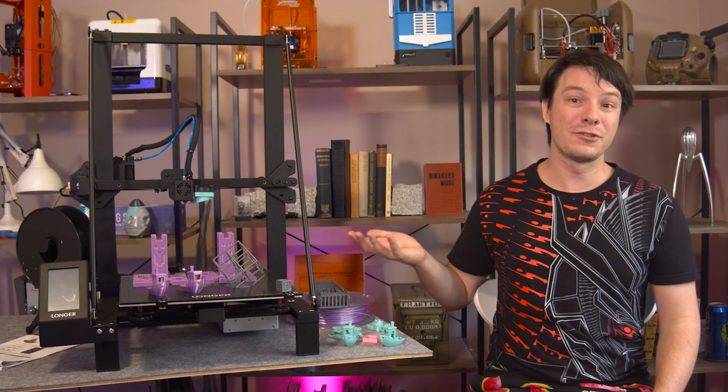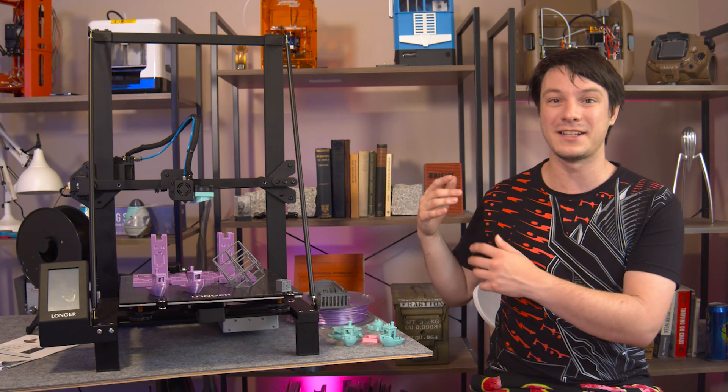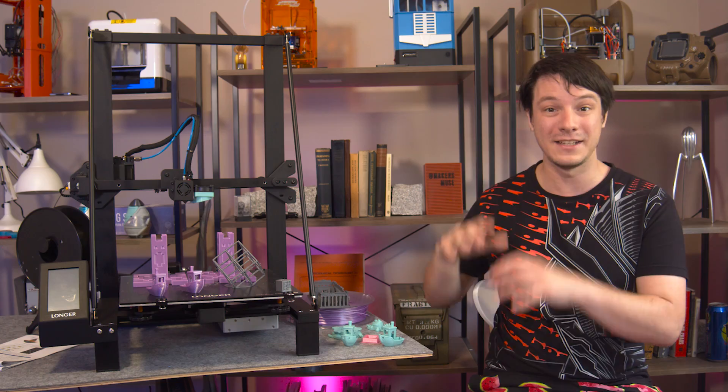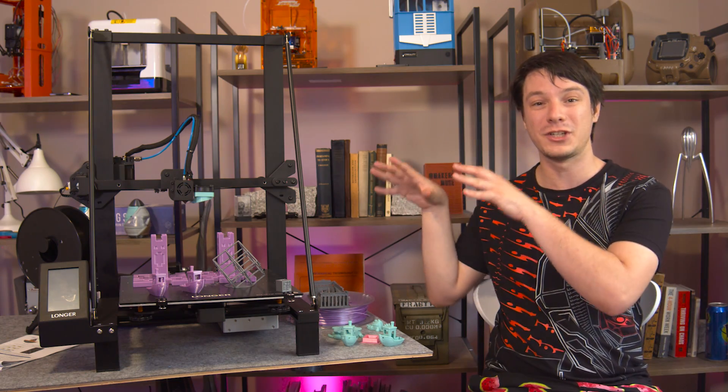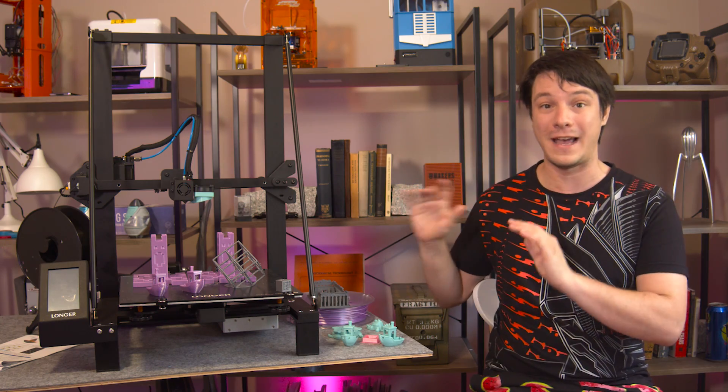Well done Longer for actually implementing this properly. And thanks to those silent stepper drivers, this machine is really quiet — it's actually pretty much silent. It's one of those machines that is so quiet you forget it's on, if it wasn't for vibrations passing through the surface it sits on. The stilt design makes it a little challenging, but if you put this machine on a concrete tile or foam mat all you'll hear is fan noise.